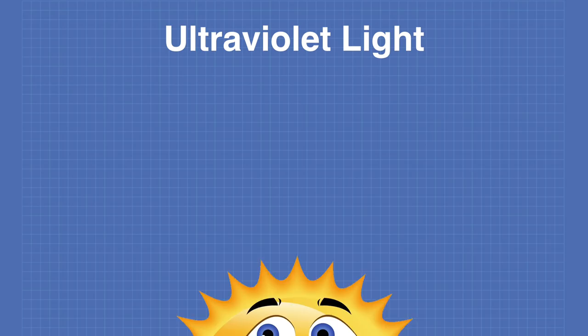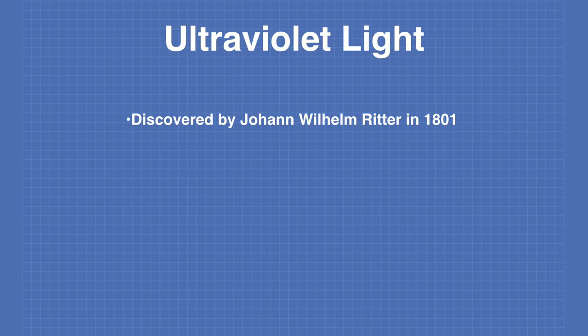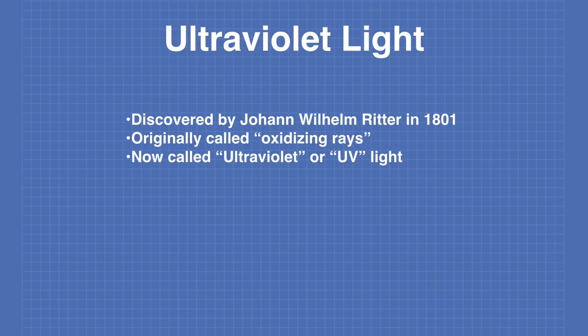Ultraviolet light was discovered by Johann Wilhelm Ritter in 1801, the year after infrared light was discovered. It was originally called oxidizing rays, while infrared was called heating rays. The modern term is ultraviolet or UV light, which literally means above violet in the electromagnetic spectrum.